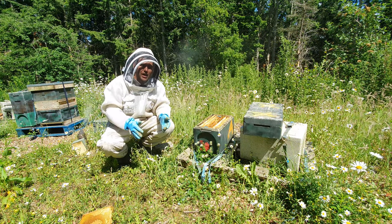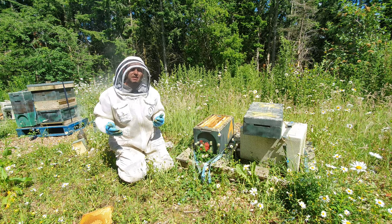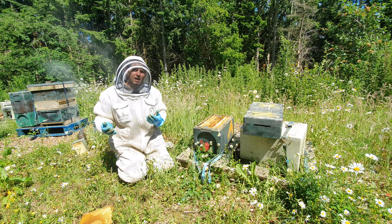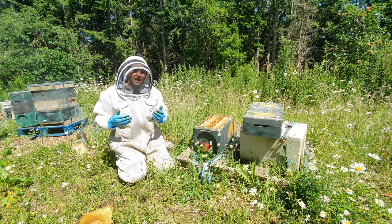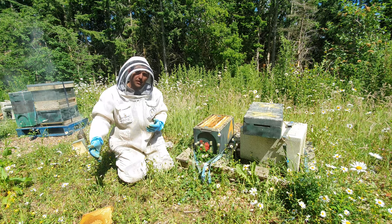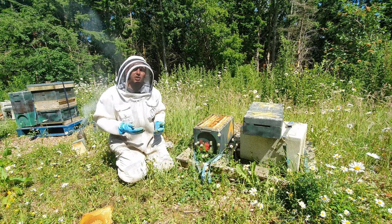This is the nuc I'm going to donate the frame of brood to, and you need to be really careful about the size of the nuc you're giving it to. Ideally it should have a couple of frames of bees as a minimum — I don't like to do it if there's only one frame of bees. With two frames of bees you can slot the brood frame in between and they should cover it and keep it warm. I always do it to a mated colony, otherwise they can start pulling emergency queen cells off the donated brood. If you've got a virgin queen, wait until she's mated first.